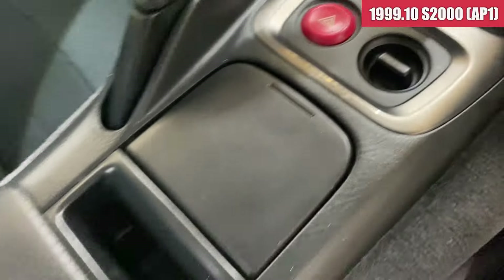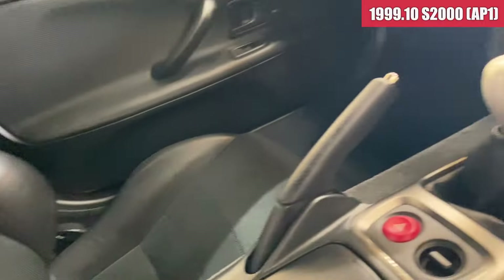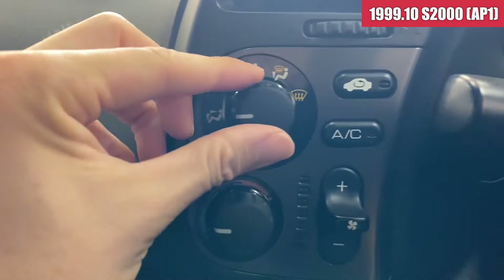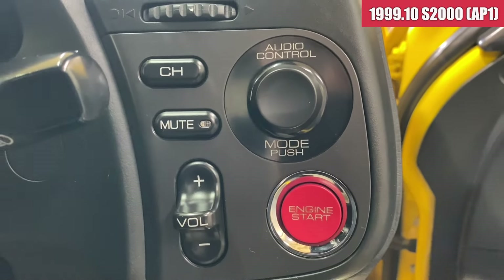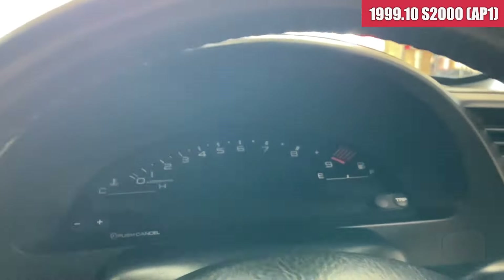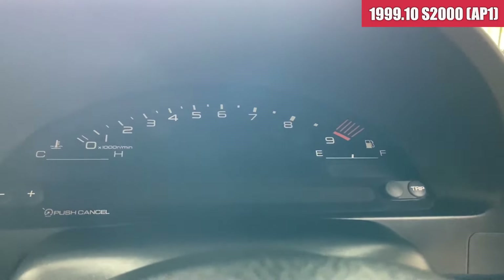ここも開閉がちゃんとします。ETCの車載機がグローブボックスの中についてるという感じですね。ダイヤル類の割れは特に今は出てないんですね。インジケーターの方も綺麗な状態です。続いてエンジンかけてみたいと思います。